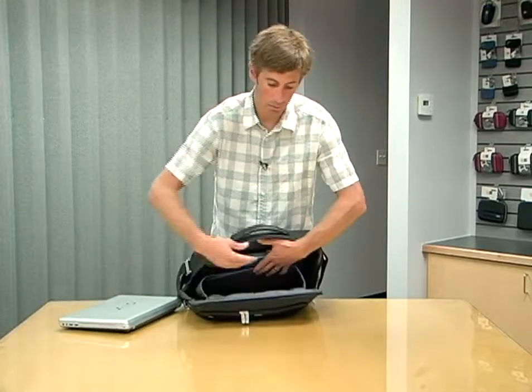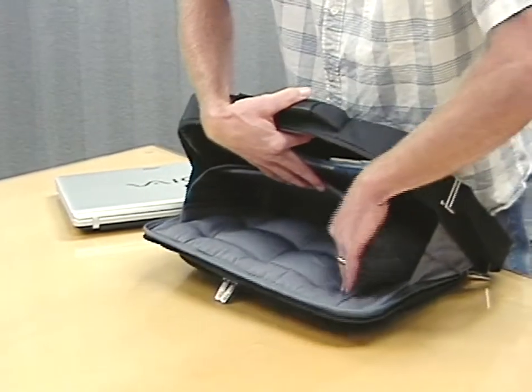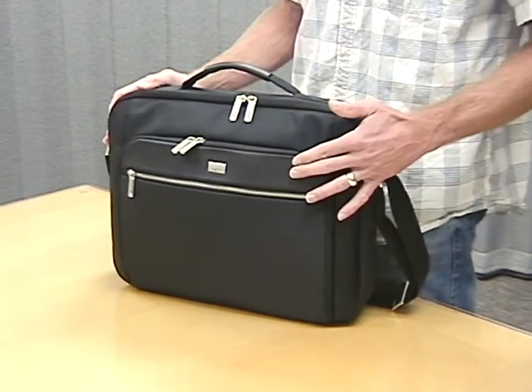Against the front wall of the case, protecting the laptop, is a stylish and protective quilting that keeps the laptop very well protected and is very nice and soft to the touch. The case is made of very high density woven fabric combined with real NAPA leather accents.